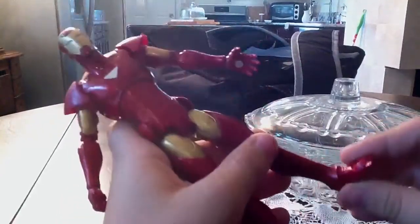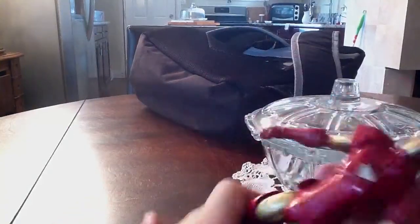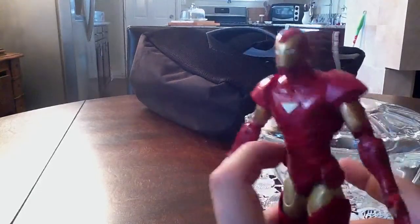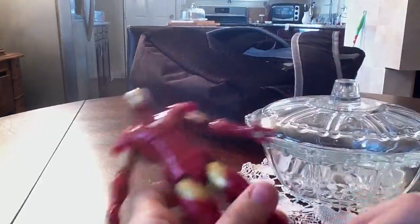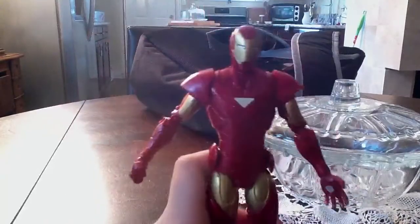The only thing I miss is he doesn't have ankle pivot, but aside from that, he is really nice. And the other thing I miss is he doesn't have a waist joint. I don't like that Hasbro never puts a waist joint on these figures.